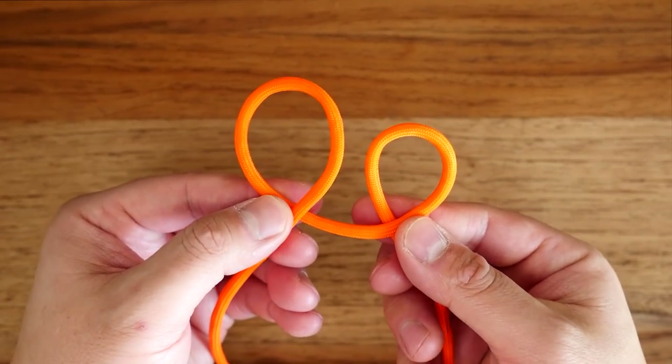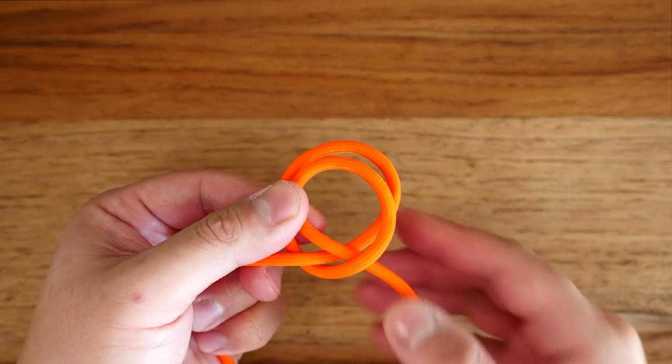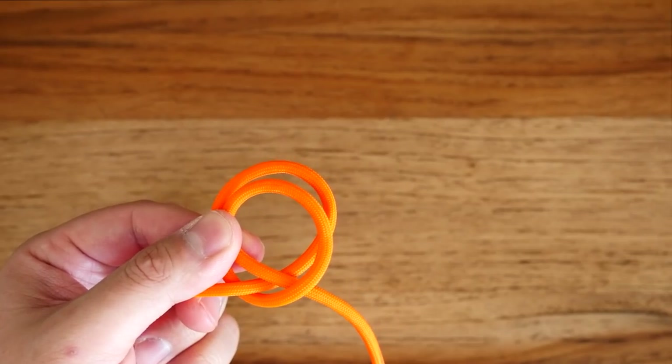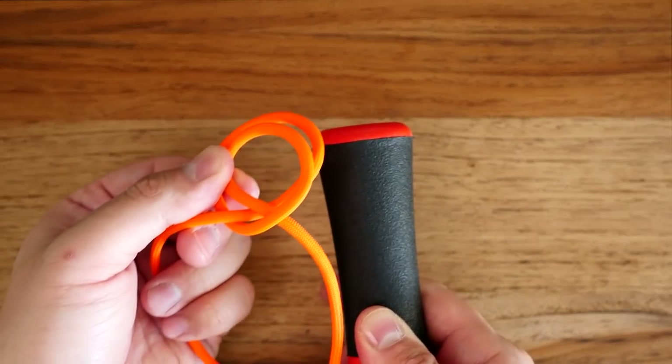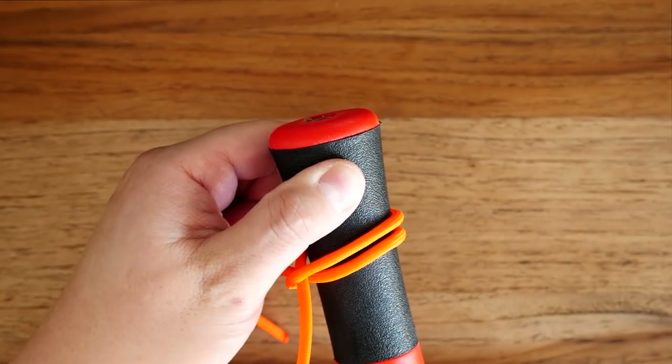I'm going to twist it away a second time, creating a second counterclockwise loop. I'm going to place the second loop over top the first loop. And then from there, this clove hitch knot can be placed over top and onto whatever object you're securing it to.